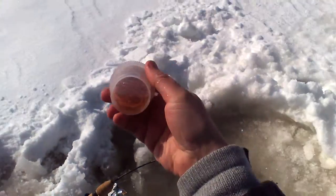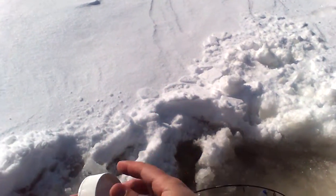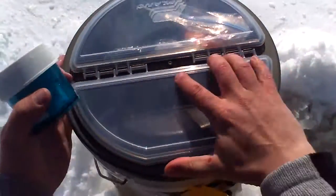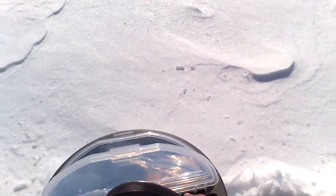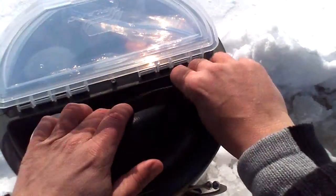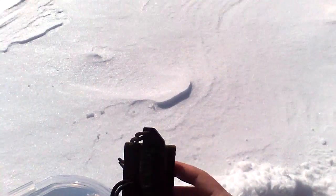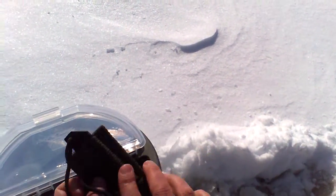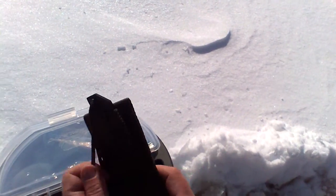Here's the Gulp Alive. I've got it inside these leak-proof laboratory containers. That all fits inside this lid storage here. In here I've got my sunglasses, hooks, split shots, my license, and a survival knife. It's eight bucks on Amazon — it's got paracord on it, a fire starter, and the case, all for about eight bucks. Just a decent survival knife.